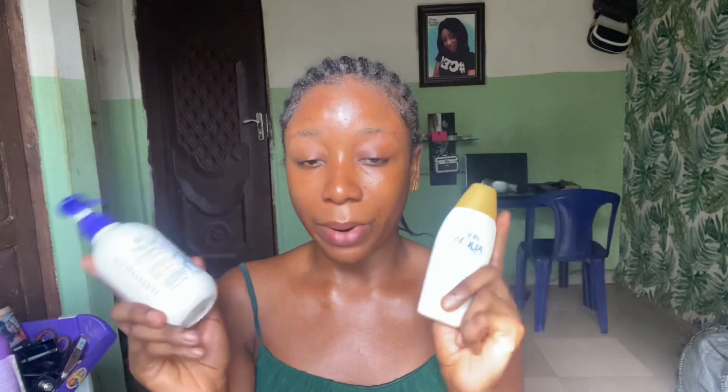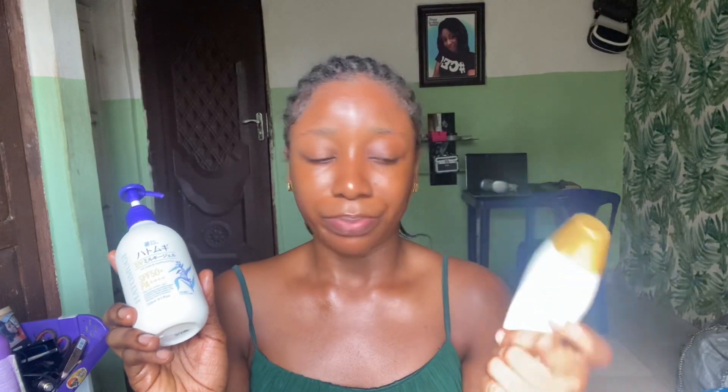Let's compare the two sunscreens. The Skin Aqua is an Australian sunscreen and the Hachimogi is a Japanese sunscreen. The Skin Aqua comes in 110 grams while the Hachimogi comes in 250ml, making it a lot more product for the size. For price, the Skin Aqua ranges around 10,000 and above, and the Hachimogi around 11,000 and above, so the prices are almost the same. The Hachimogi gives a cakey feeling and moisturizes the skin, but the Skin Aqua doesn't leave that same cakey feeling.